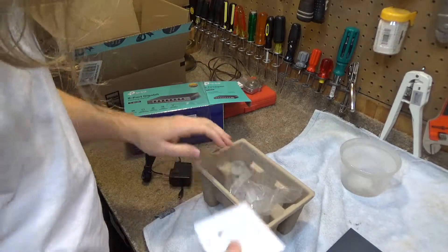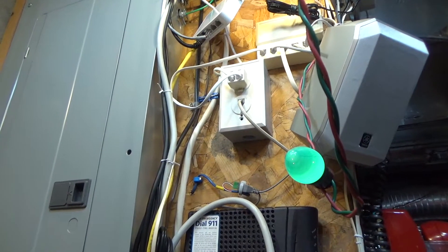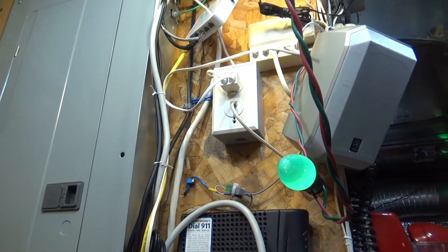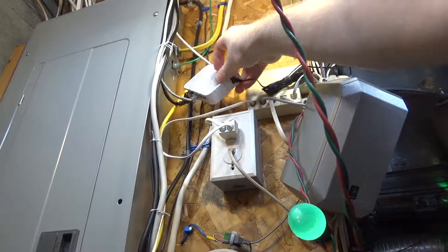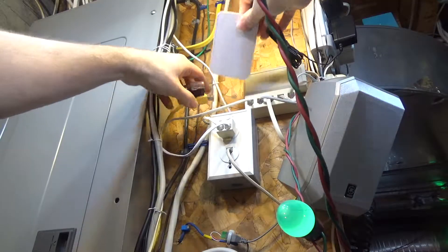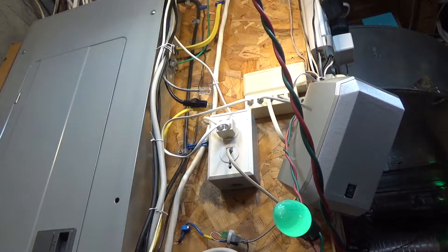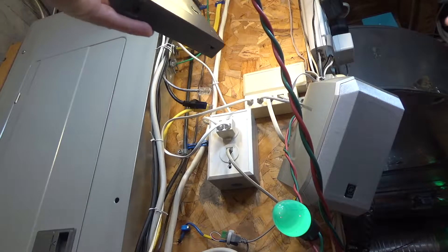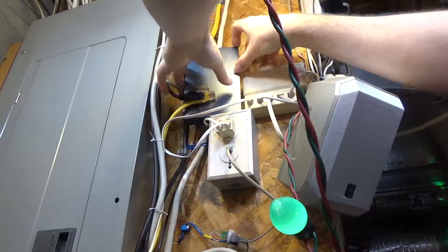So I figured it would be kind of dumb to not spend 2 extra dollars and have twice the expandability should I ever need it. Now this switch is actually better in this use case because physically it has mounting holes, so I can actually hang it on the wall versus just balancing it. And this switch is a very simple unmanaged switch, which is all I need down here — I don't need anything complicated.